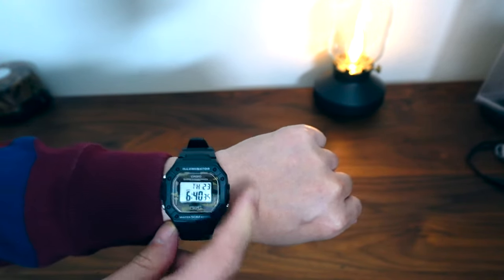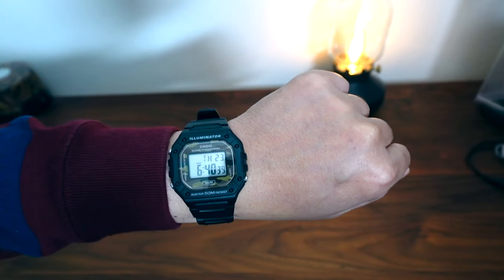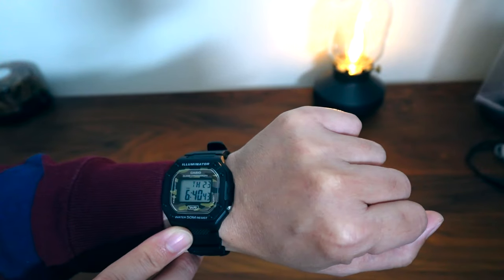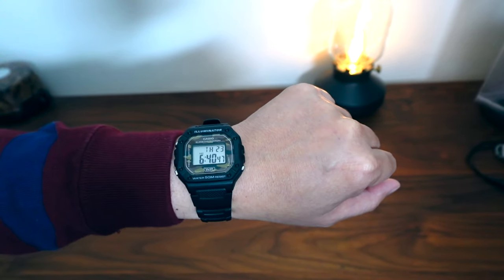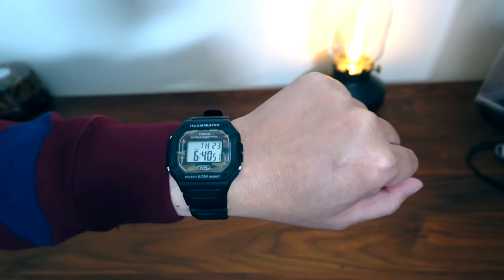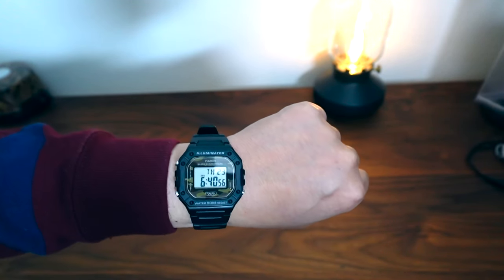The main difference is the case looks more beefy, so it looks more like a G-Shock. Also the water resistance is now 50 meters, whereas the F108 line just says water resistant and they don't really rate it to 50 meters — it's more like splash resistant, where this one you can actually go down to 50 meters if you want.